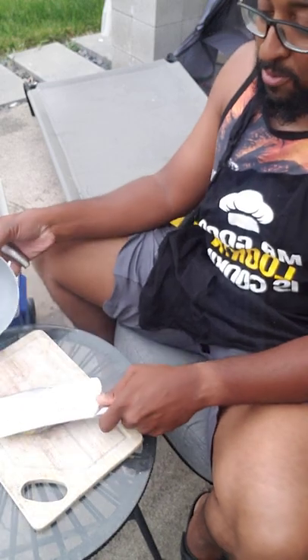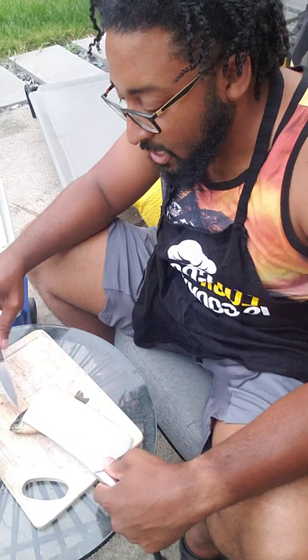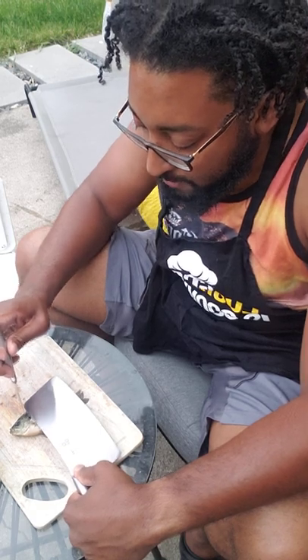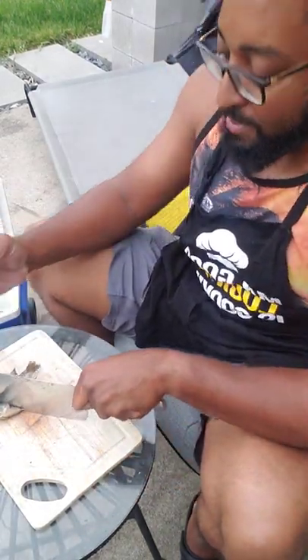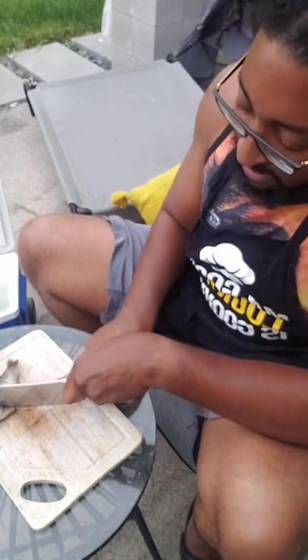We'll just pick them up. There we go, got him in here. I'm gonna hold him down with this knife. He's jumpy. I want to give him a nice quick cut to the top of the head right here to instantly kill him. I'll just poke right there and then go right with the chop - there we go. That's about as quick as we're gonna get it.